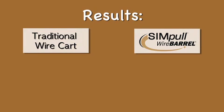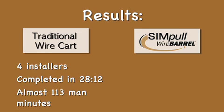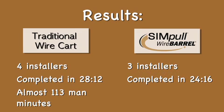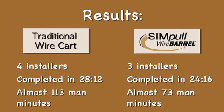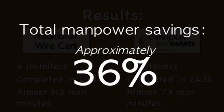The results of the second comparison show that four installers using the traditional wire cart method completed their pull in 28 minutes 12 seconds, a total of almost 113 man minutes. The three installers using the simple wire barrel system completed their pulls in 24 minutes 16 seconds, or an equivalency of almost 73 total man minutes, resulting in a total manpower savings of approximately 36%.